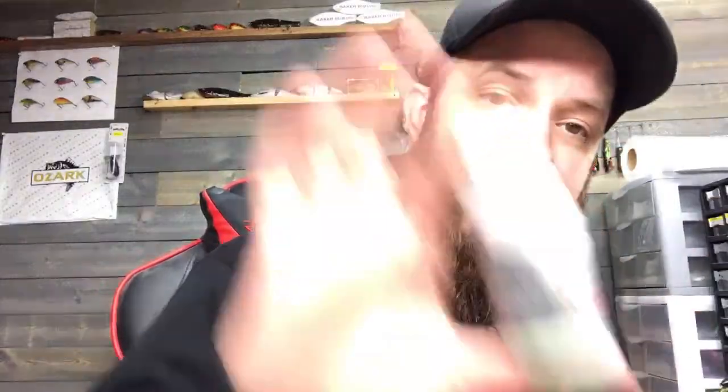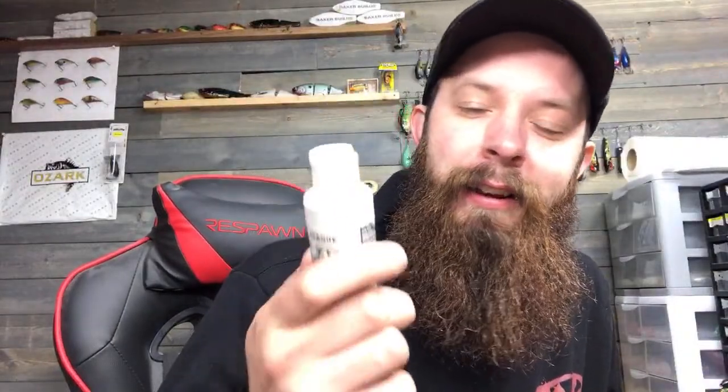What are you cutting your paint with? I'm just running the createx straight out of the containers. I've got a couple that I thin, but most are used as-is. I notice when the paint gets colder it gets thicker and doesn't want to run through as well. I'm trying to get the back half of my shop insulated so I can keep it warm.